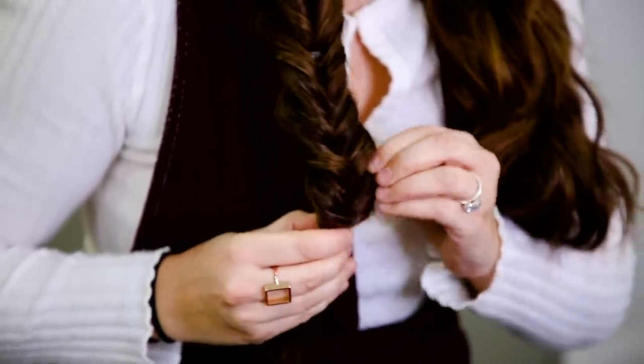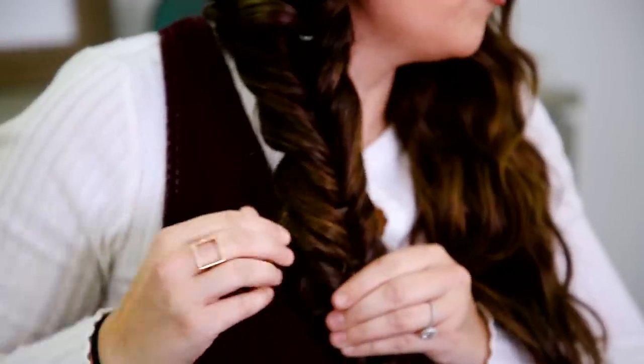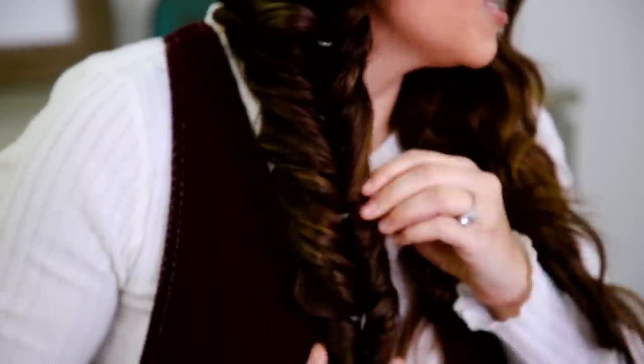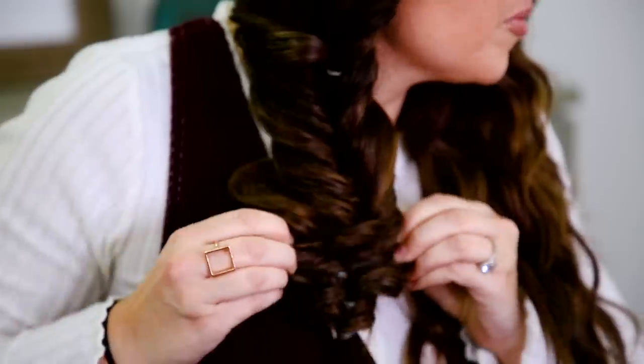Then you just go back and pull and tweak — I try to pull and fluff enough that I hide the elastics. This is literally just kind of like a to taste thing. If you like it tight like this, just leave it. If you like it looser, then just go back and pull. I make sure some pieces stand out more than others because I want mine to look messy and not uniform. You can pull the whole thing apart and really fluff it up and make it look great — it just depends on what look you're going for, so just play with it to taste.